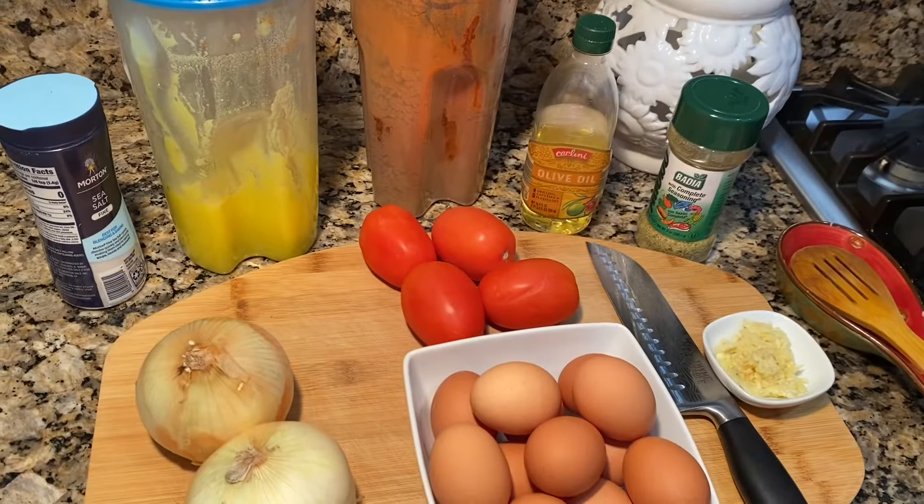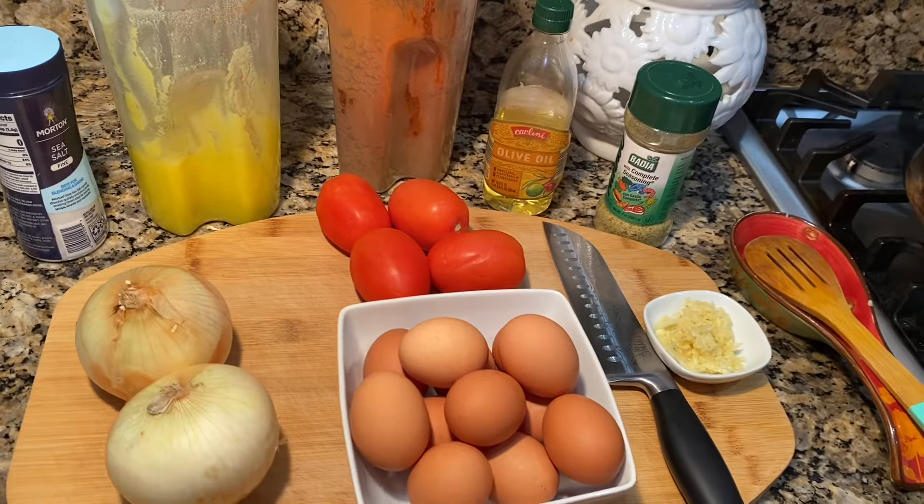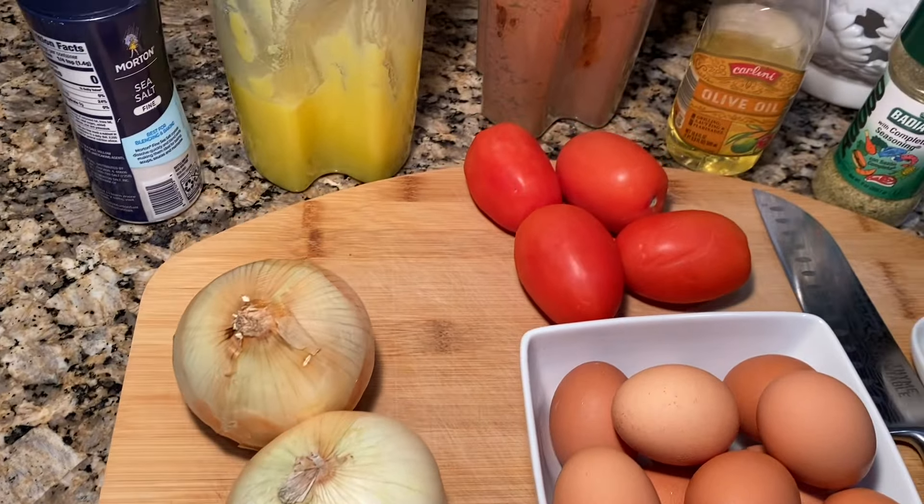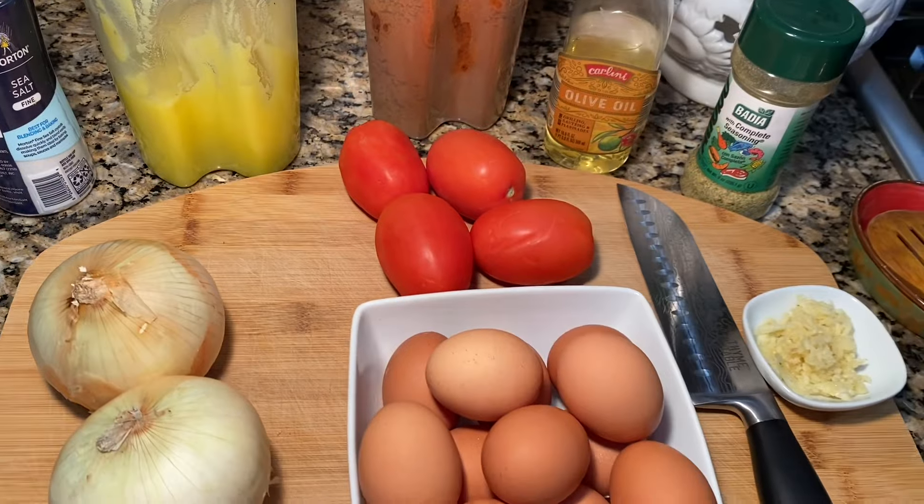Hello everyone, welcome to Nacho Dara Nacho. We're going to make a lot of bread. We are going to make a lot of bread. Clean the tomato.